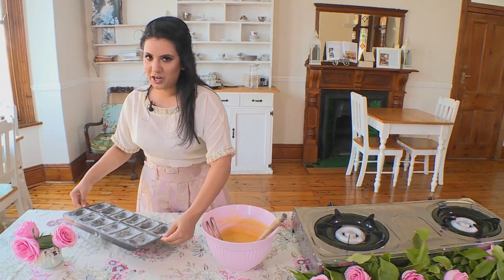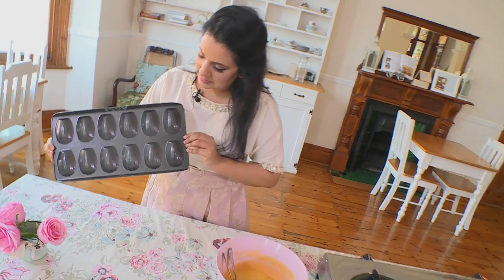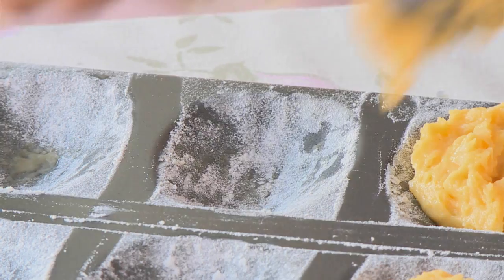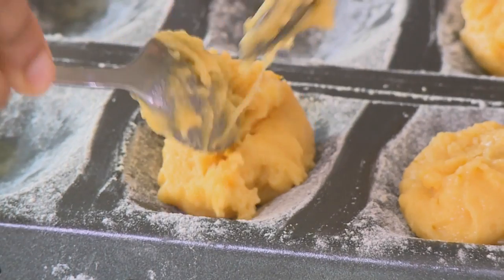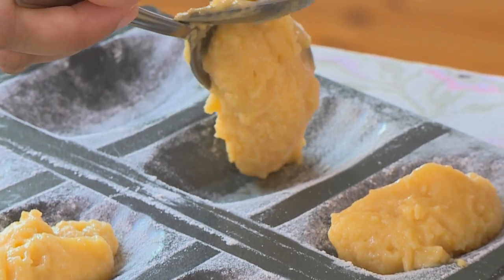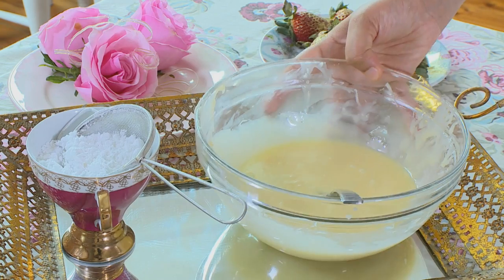Madeleines are little French tea cakes and their distinct shape is that of a seashell, as you can see here. We're going to scoop in about a heaped tablespoon of mixture into each of these little shell molds and bake at 180 degrees Celsius in a preheated oven for about six to eight minutes.